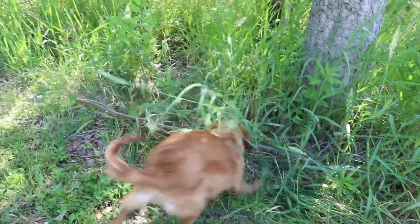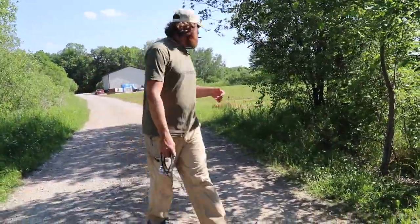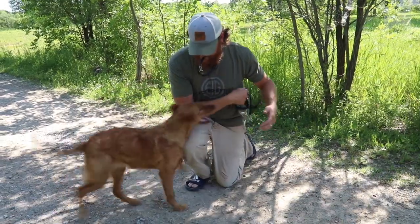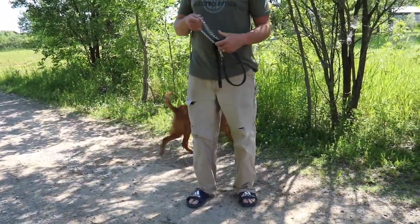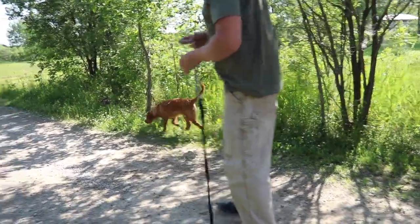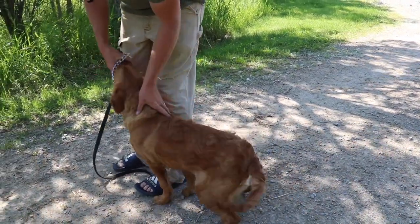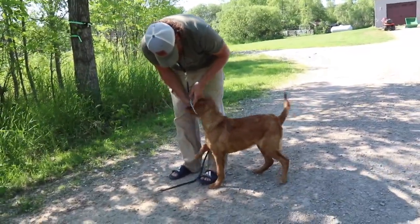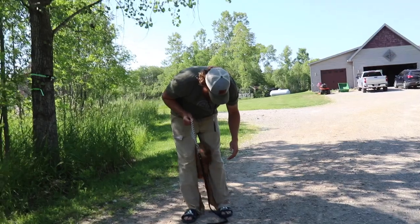I'm going to let her get used to the idea that she can do her own thing a little bit, but I've got to be able to get her back. So we go that way, she goes that way, then she turns around — oh, he's going that way. Good girl. Come here. I'm going to put it back on. Good. Now I'm going to take it back off. I want to get to the point where I can take this off without her bolting away.